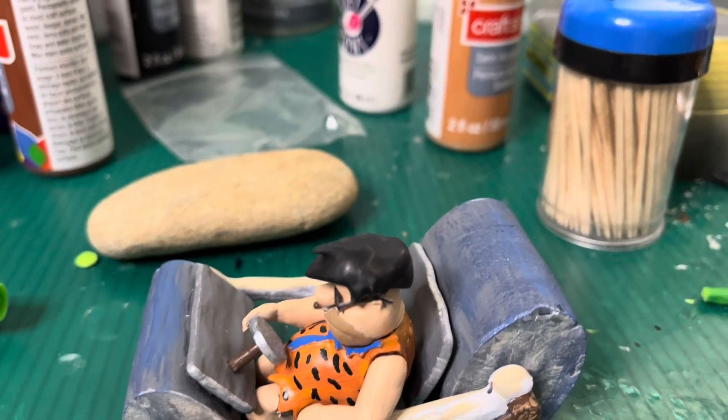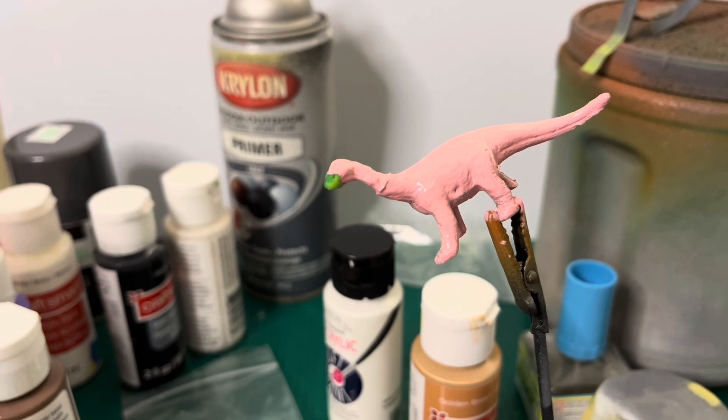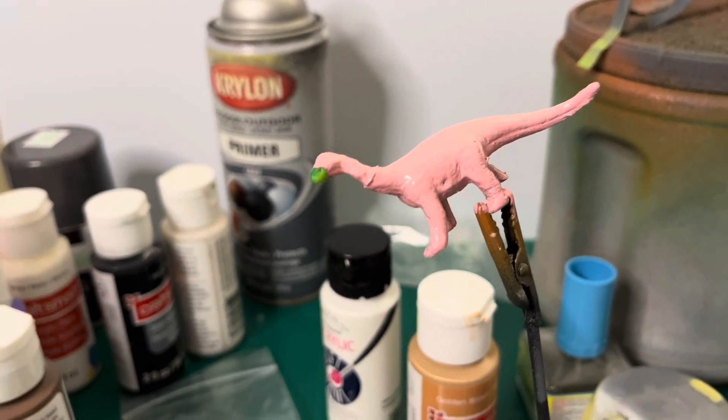Fred's kind of hanging out with his arm to the side there. Here I mix up some paint.